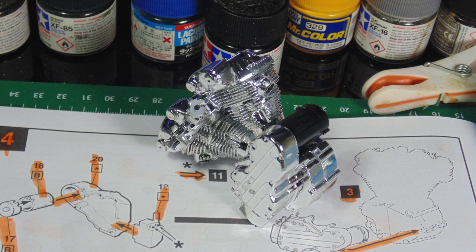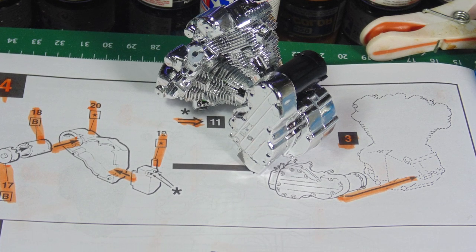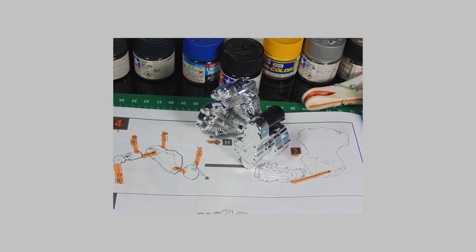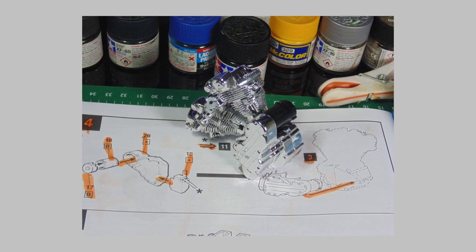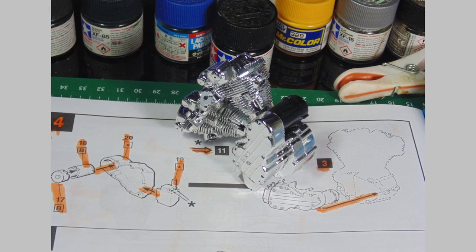Take it slow and continue to test fit until they join properly. Once you have assembled most of the engine components, consider propping it up at an angle — this will help prevent the added parts from falling off during the drying stage. As you can see, I have marked off each part that has been installed on the instructions. The alternator part comes in white styrene and needs to be painted. You can choose blue, yellow, black, or red for this. Just make sure the connecting surfaces have the chrome removed to get a firm grip.